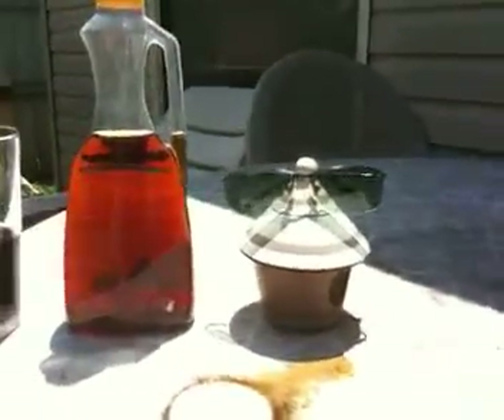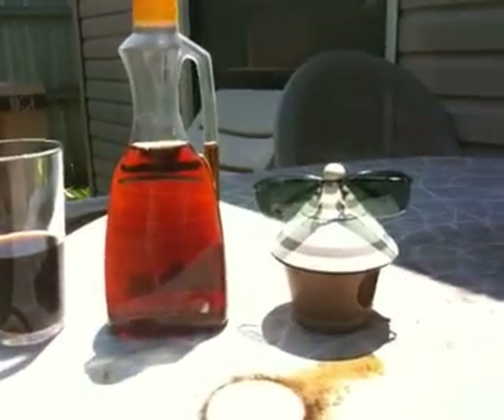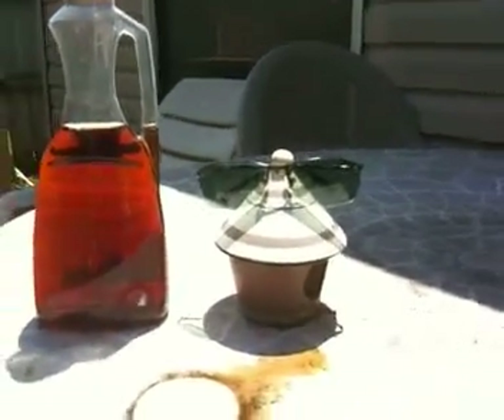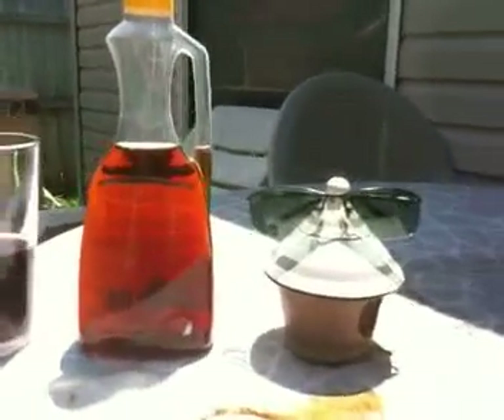Now you can do other super cool experiments, like looking through eyeglasses — some eyeglasses, looking through the filter, the lens will be invisible.